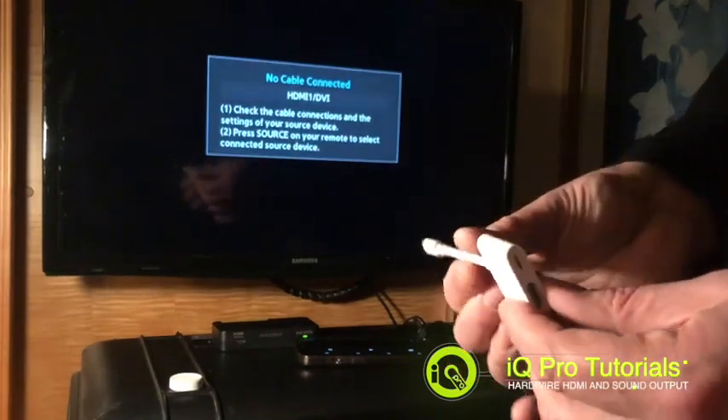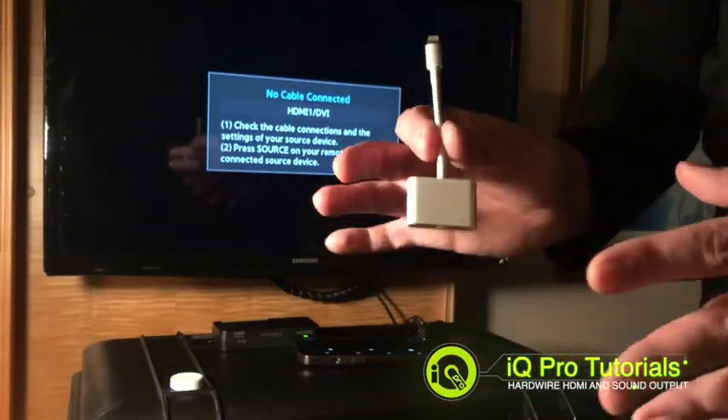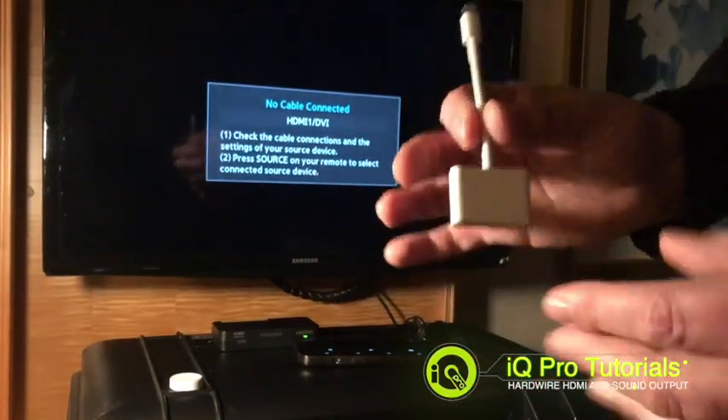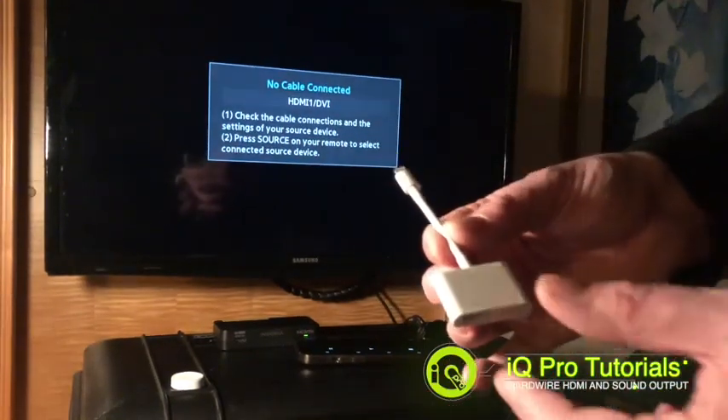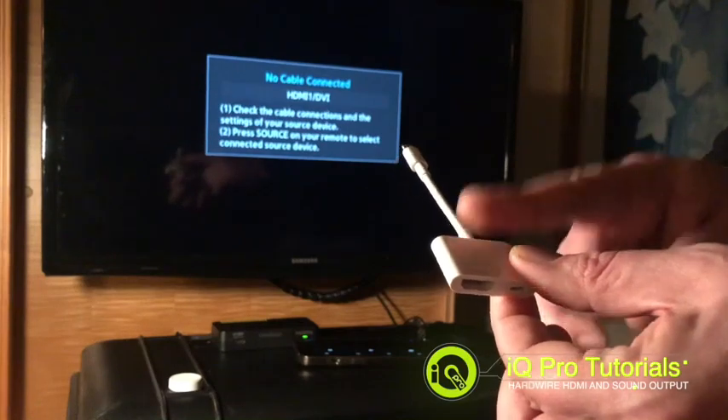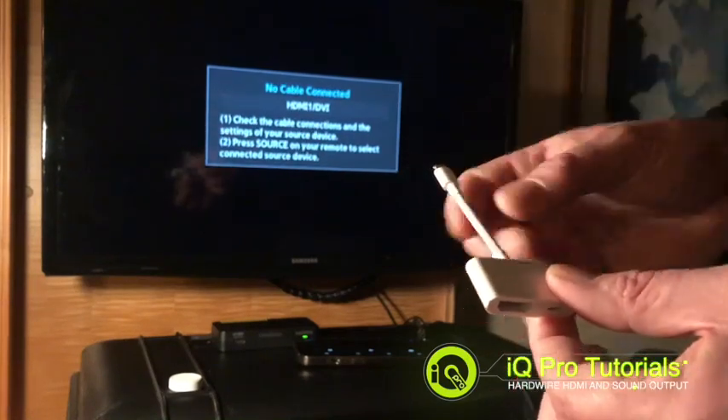I implore you to buy the official lightning adapters. You can see many, many cheap versions of these on Amazon — please steer clear. They will let you down at the worst time. They may work, they may not, they may work intermittently. Buy the official lightning adapter. It will seem a lot more money, but it's well worth it.